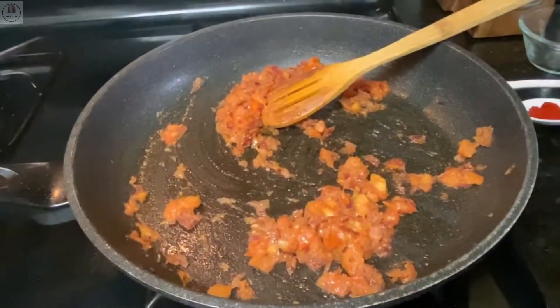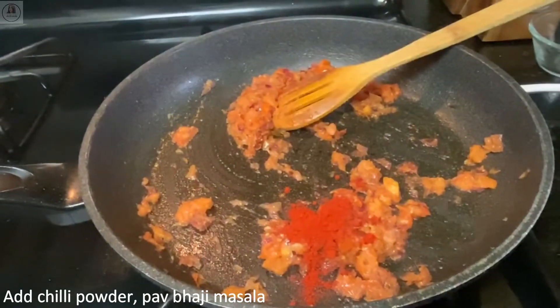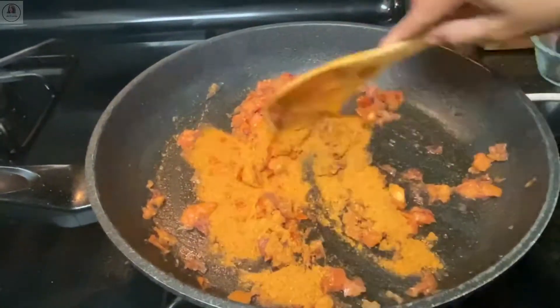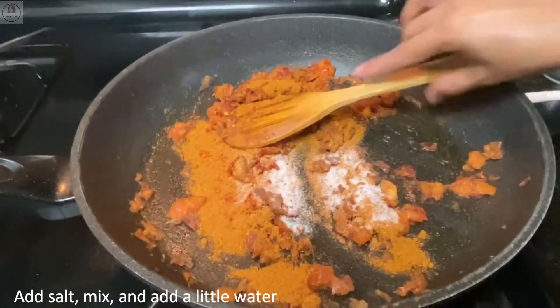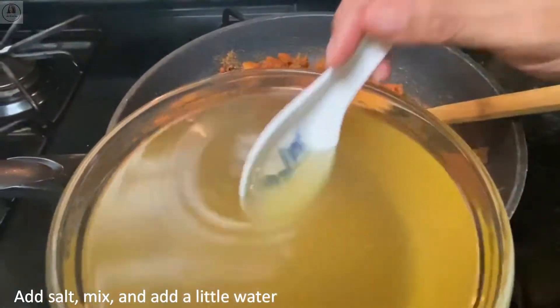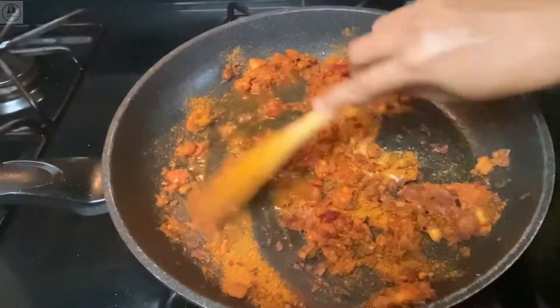Cook till the tomatoes are soft and mushy. Then I'm going to add the dry spice powders: chili powder, pav bhaji masala powder — you can take less or more, I'm taking two tablespoons here, I like the nice spicy flavor — and salt as per taste. If the spices are drying and burning, you can add the water we retained while cooking — just two tablespoons — and saute it.